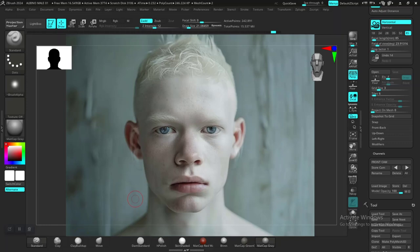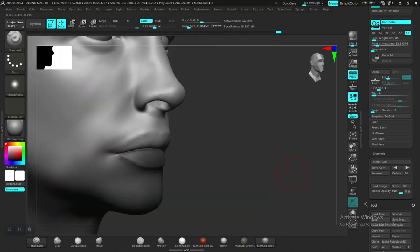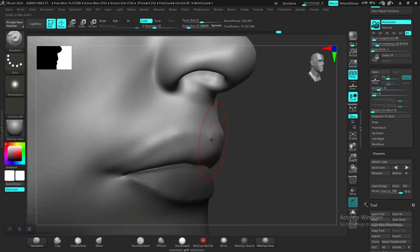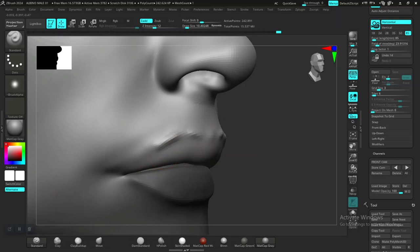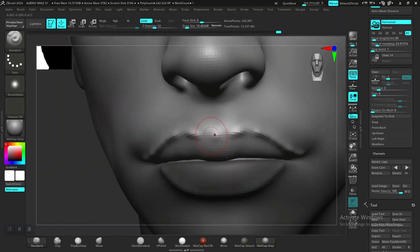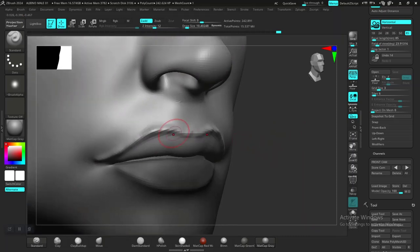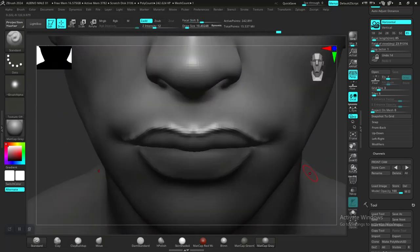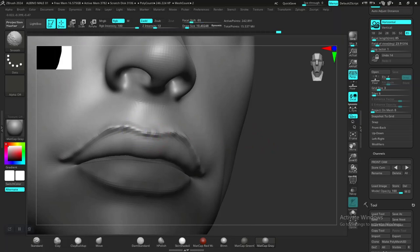Okay, back to this. I'll just use my head to figure out where this should be. So this should be roughly around here. I'm getting this weird shape in there, so I'm just going to smooth this down.